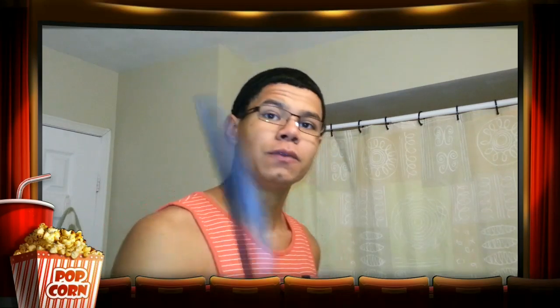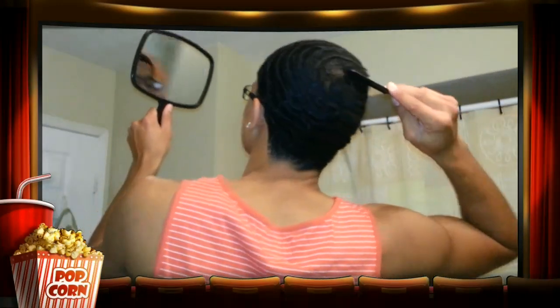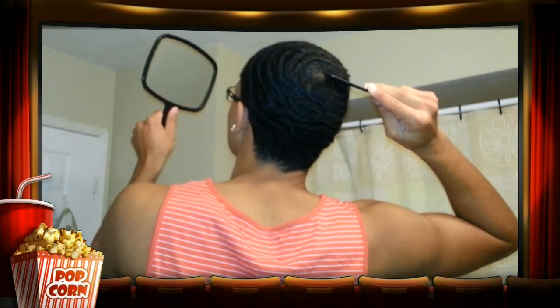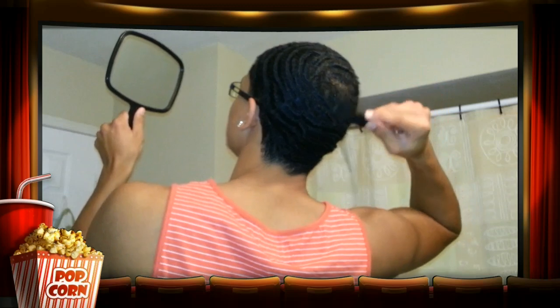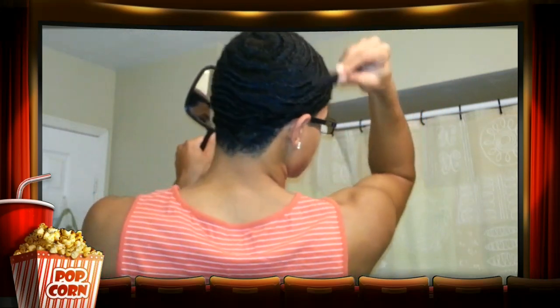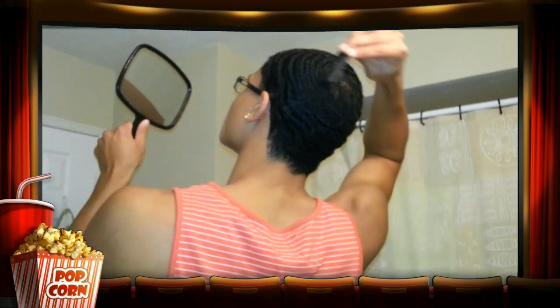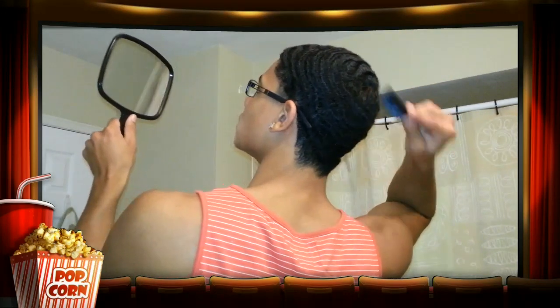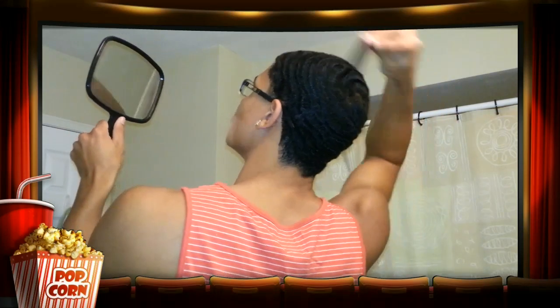To brush your hair, when you first start, I want you to get in the mirror — the hand mirror. You need one of these. And I want you to find your crown. Your crown is where your hair starts to part away. My crown is right here, so I want you to comb it according to where you're going to be brushing. Comb out your crown according to how you will brush your waves. You'll thank me later, trust me.